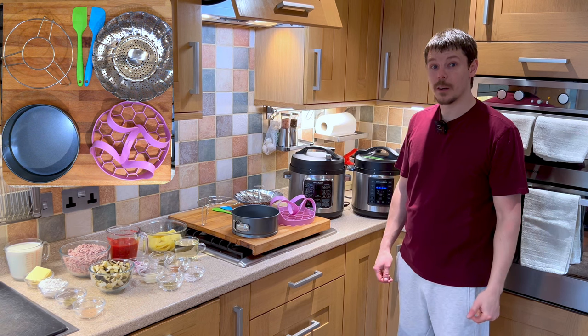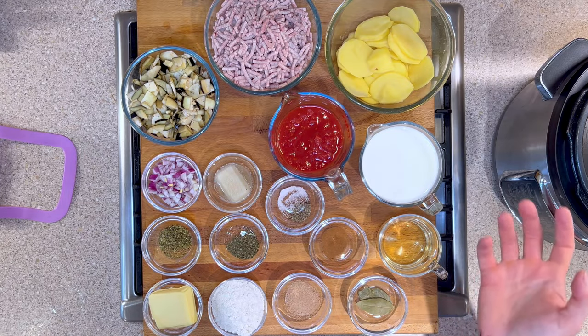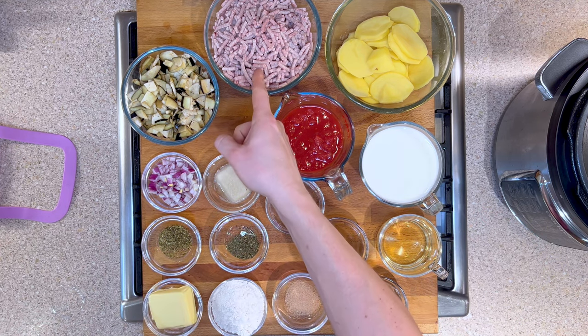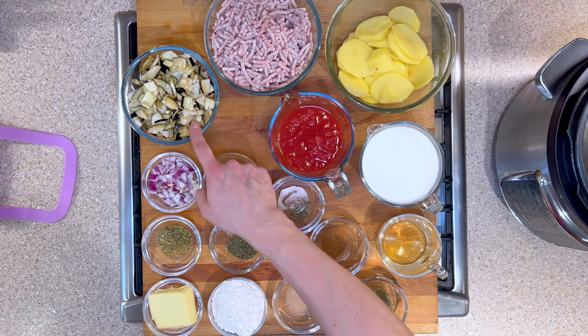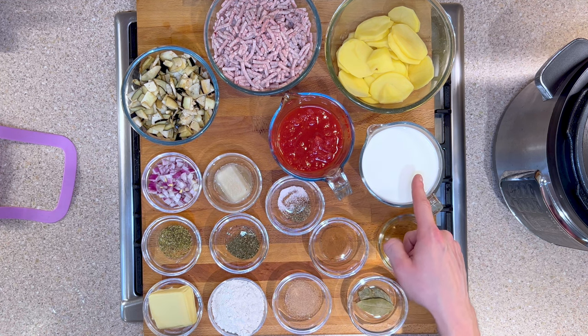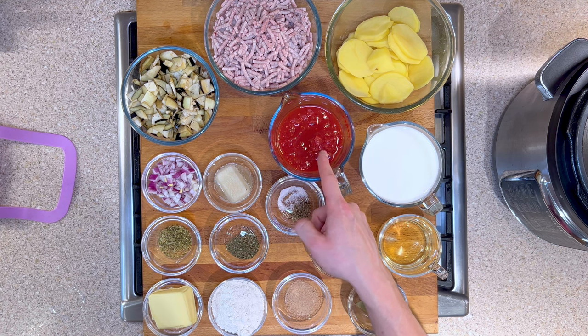Today I'd like to show you how to cook moussaka, so allow me to introduce you to the ingredients. We have 500 grams of lamb mince previously frozen, two potatoes peeled and sliced, one aubergine diced, 600 millilitres of milk, and one tin of tomatoes — 400 millilitres.